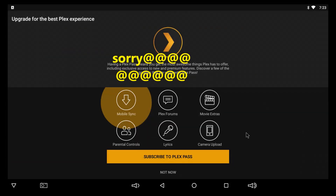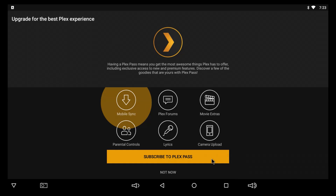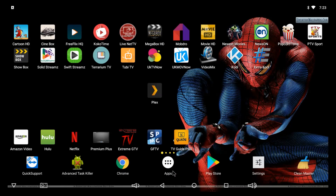From here it'll give you some information, but of course this costs because this is Plex Pass. So I'm going to just click 'Not Now' and come back out from here.